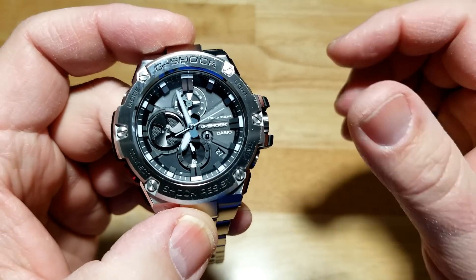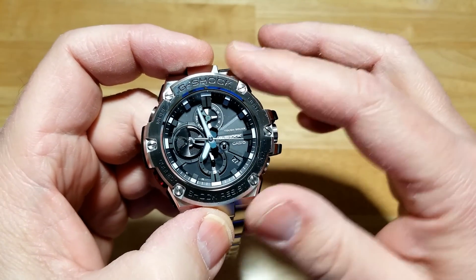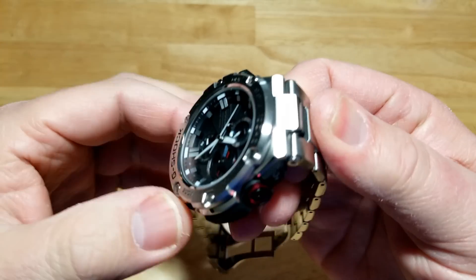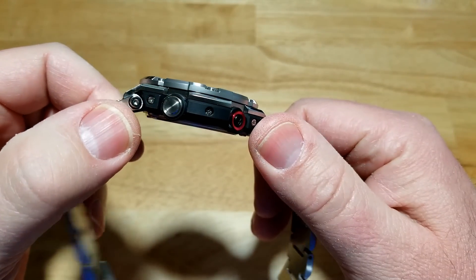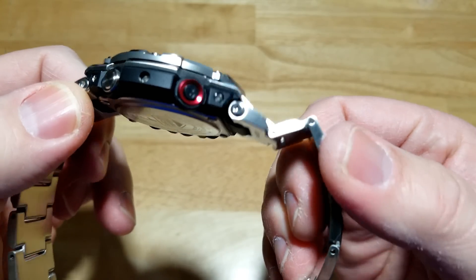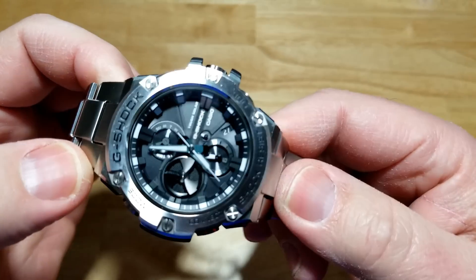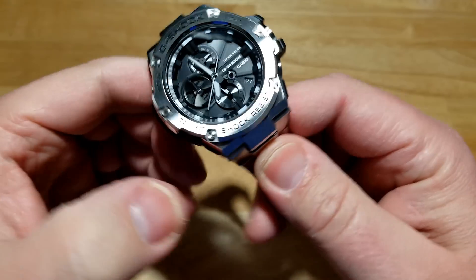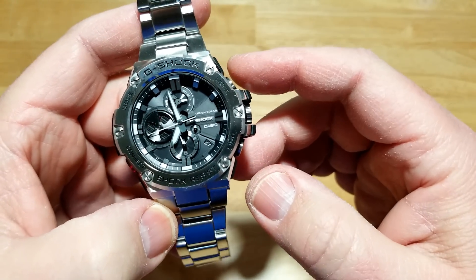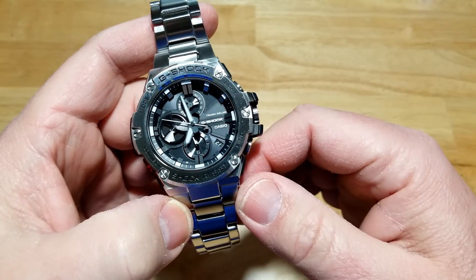You have world time and you can swap the world times out. You can adjust everything on this watch that you can on the actual app. There are multiple different dial versions, strap versions, bracelet versions, and colors of this watch out there. I like it, man — I think it's going to be a big seller for G-Shock. I really do. I love the G-Steel line. I think they did a fantastic job incorporating more metal into their watches, which people have been asking for for years.